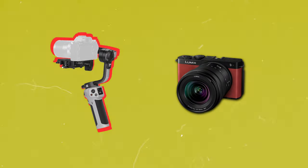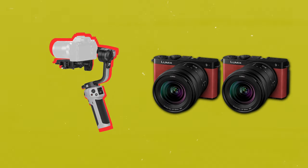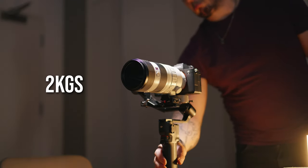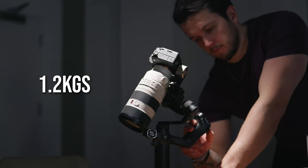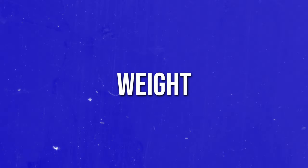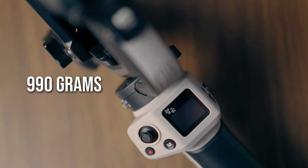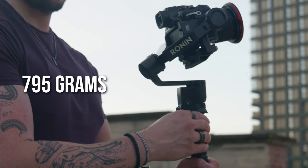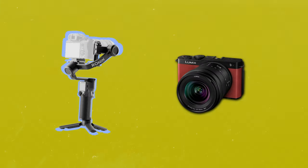So one point goes to Jiyun for their more affordable gimbal, and I'm going to give them a second point for the next category: payload capacity. The Cinepeer Weevil 3E can hold up to 3 kilos, the RS3 Mini from DJI can hold up to 2 kilos, and unfortunately the Feiyu Tech Scorp Mini 2 has a small payload capacity of just 1.2 kilos. The next category is weight. The Cinepeer comes in at the heaviest at 990 grams — technically still less than a kilo. The RS3 Mini from DJI weighs 795 grams, and the Scorp Mini 2 weighs 852 grams, so a point here goes to the DJI RS3 Mini.